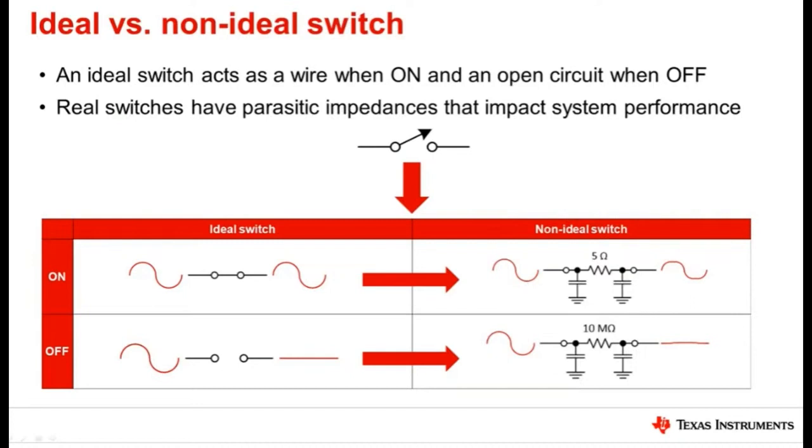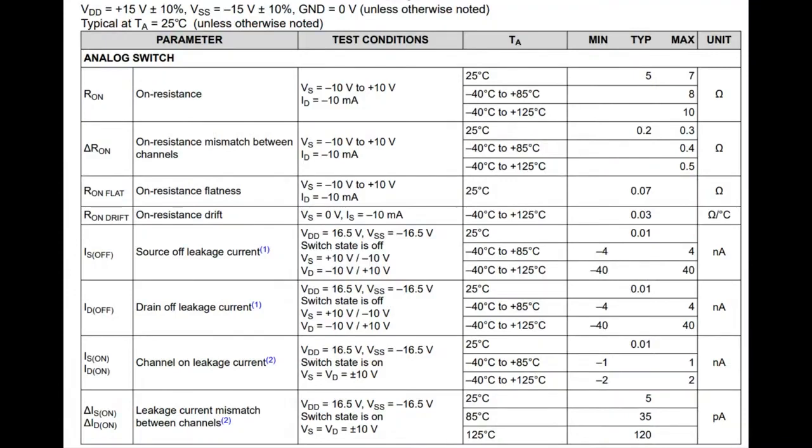And when it's open, it's not truly, truly open. You do have some leakage between the two — in this case it's 10 megaohms. You can find the specifications for what the actual on and off resistances are in the datasheet. The on resistance is about five to ten ohms, depending on the temperature. It is pretty consistent — you're not going to get high variation with temperature, which is kind of nice. Some switches, make sure you check the spec sheet with temperature and voltage, as the specified resistance on the front page of the datasheet may go up quite a bit.